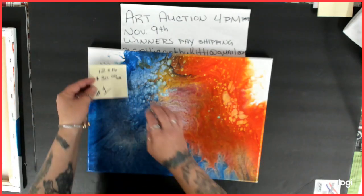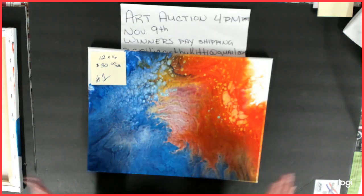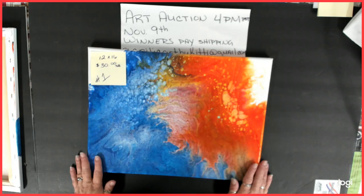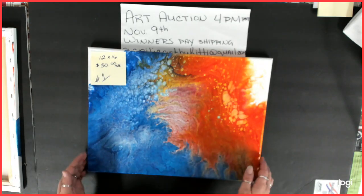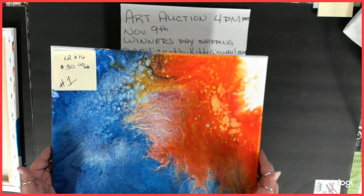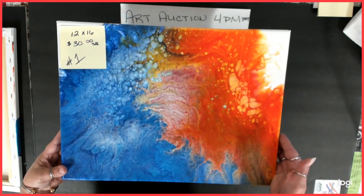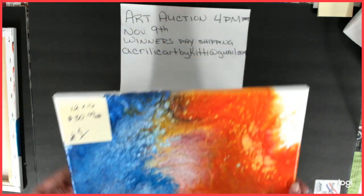All of my paintings are varnished with the Liquitex gloss varnish — at least three coats. They are all varnished unless I let you know they're resin, which I do have a couple of. So this is number one: 12 by 16, $30 starting bid.